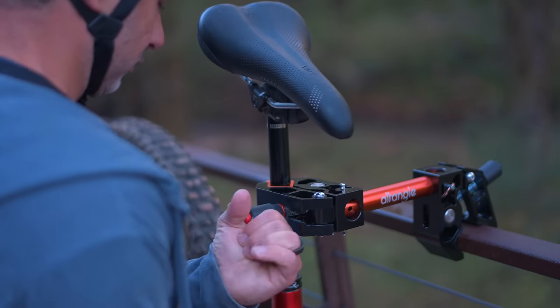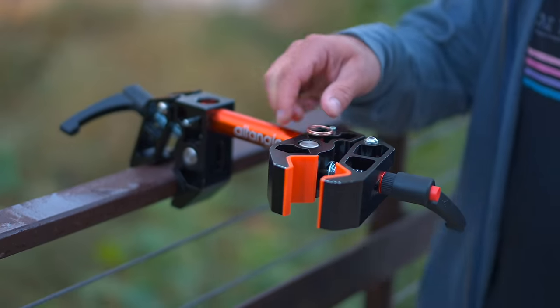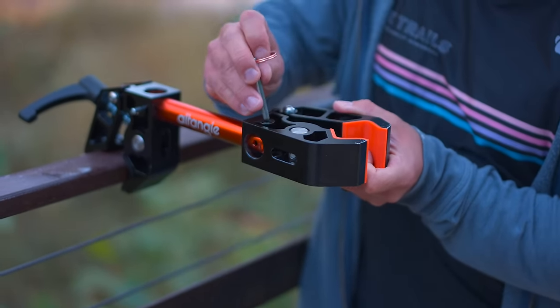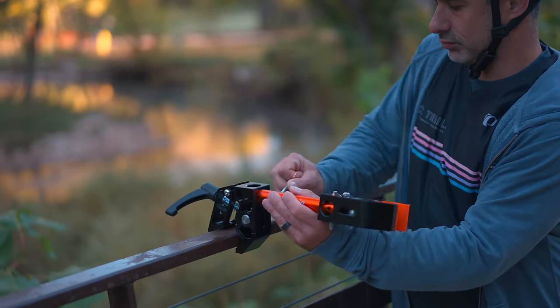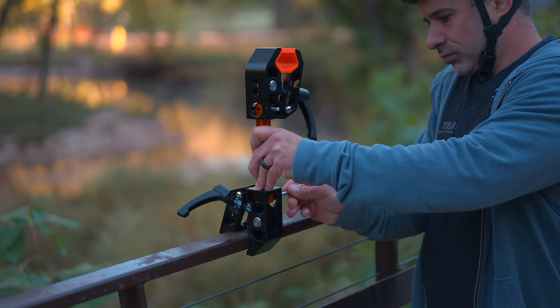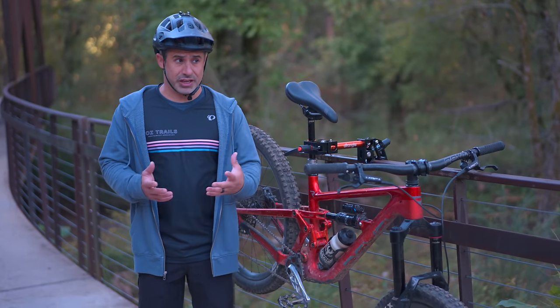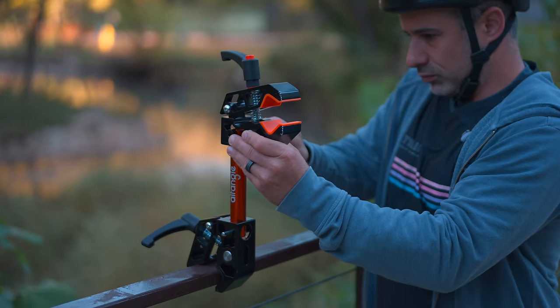The reason it's called the Alt Angle is you can pull these pins and move these jaws into any position you want, to adapt it to different mounting locations. You can mount it to a railing, you can mount it to another bike — you can basically clamp it anywhere. But it is very expensive: $265.